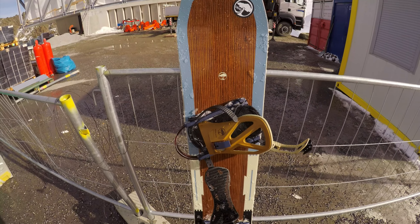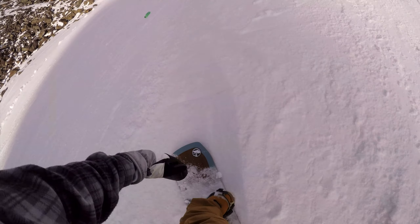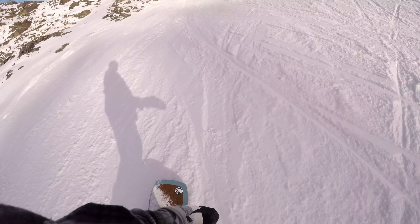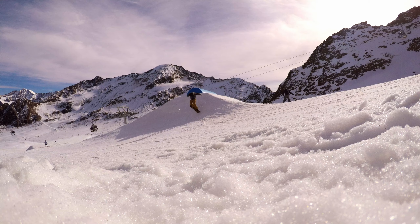I have ridden the Arbor Westmark Camber and it had the Grip Tech on it. I could definitely feel the difference in grip to the snow — way better than a regular board. I don't have any complaints.